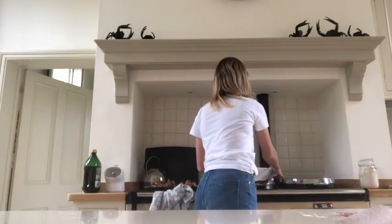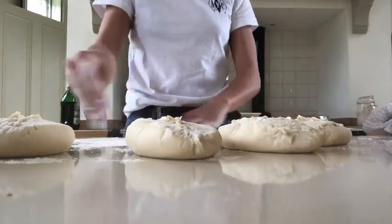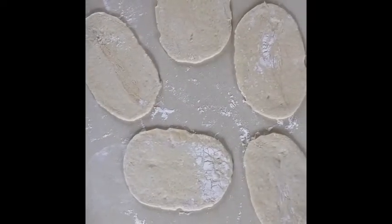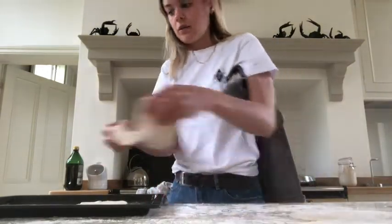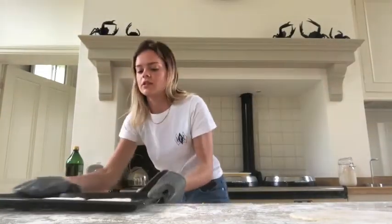Our pitta breads have now been on their second proof for about 20 minutes and they're already much bigger — we're ready to go. Now we're going to shape the pitta breads: lightly flour your surface and roll each one out into whatever shape you want. Take your hot tray out and place two of your breads on at a time — only do two at a time as it's much easier. Put those in and cook them for three minutes until they start to go golden brown.